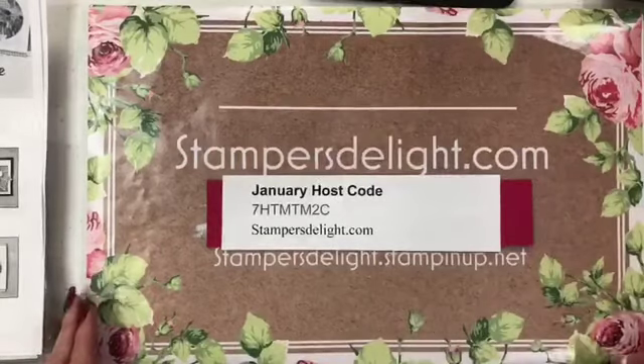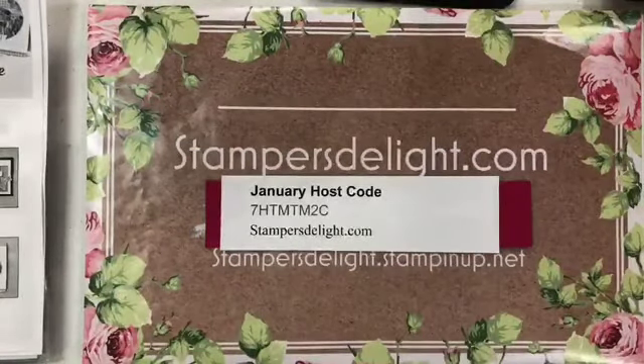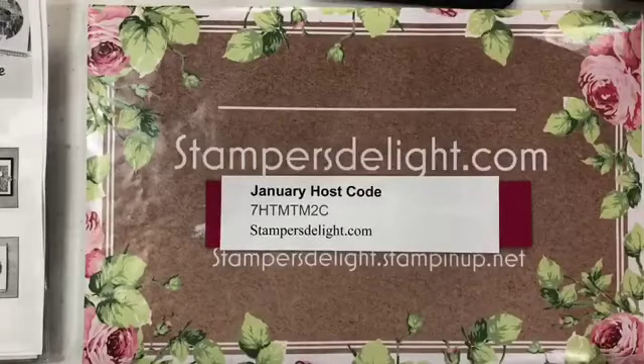Hi everybody, Rose Ward from StamfordsDelight.com. I know I'm not usually on Monday nights but I had something exciting to show you.